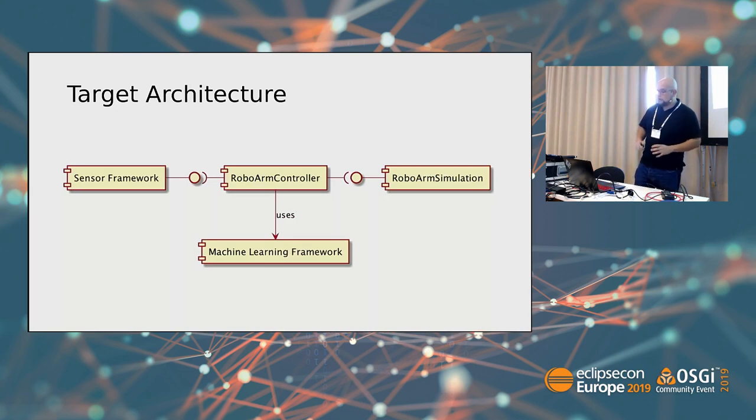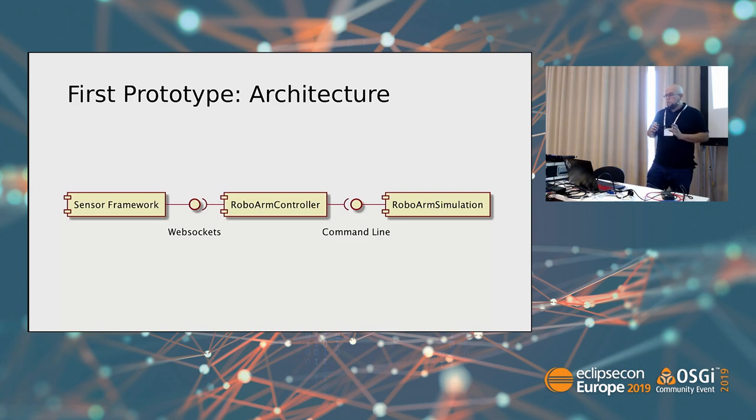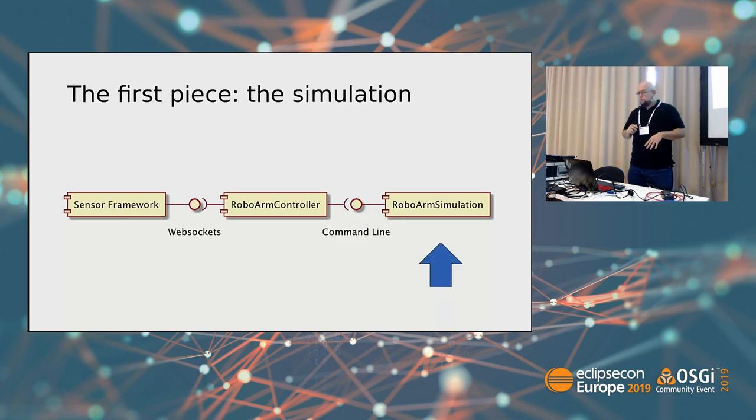This is the target architecture of the application. On one side, we have the sensor framework. On the other side, we have the robot simulation. And in between, the controller, which is going to use the machine learning framework. On the very first prototype, I didn't use the machine learning framework. Let's talk about the first piece: the robot simulation.